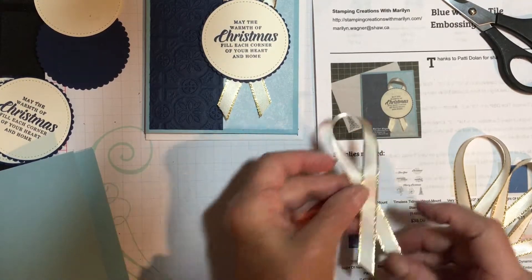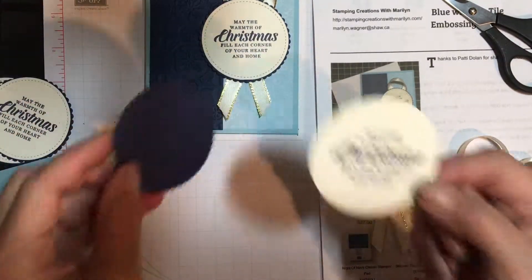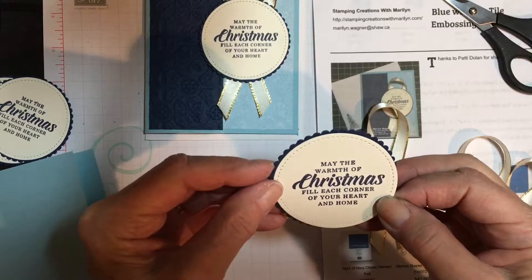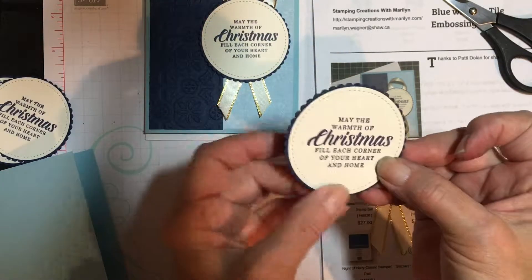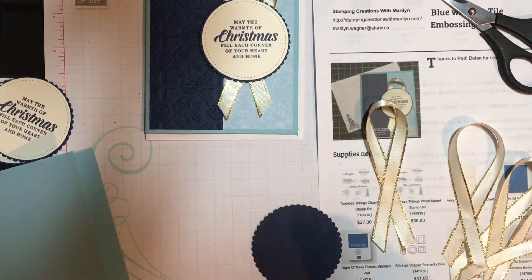I have my greeting stamped, cut out with the stitched framelits — you can see the stitching going around it — and cut a scalloped circle to go behind it, just to give it that little bit of Night of Navy. Then that will be attached with a glue dot.